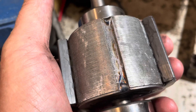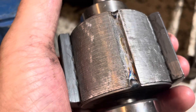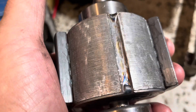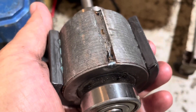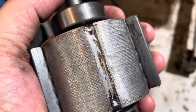Once I get it on I have to position it in the right spot, but once it's on there it holds on pretty snug. The glue is supposed to cure for 24 hours, but I'm going to try to put it back in tonight and have it working this evening. We're right in the middle of a heat wave and it's tough not having air conditioning right now.